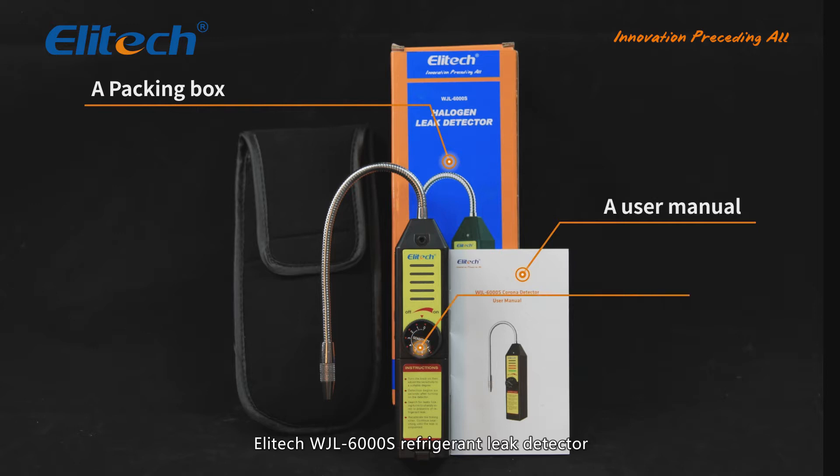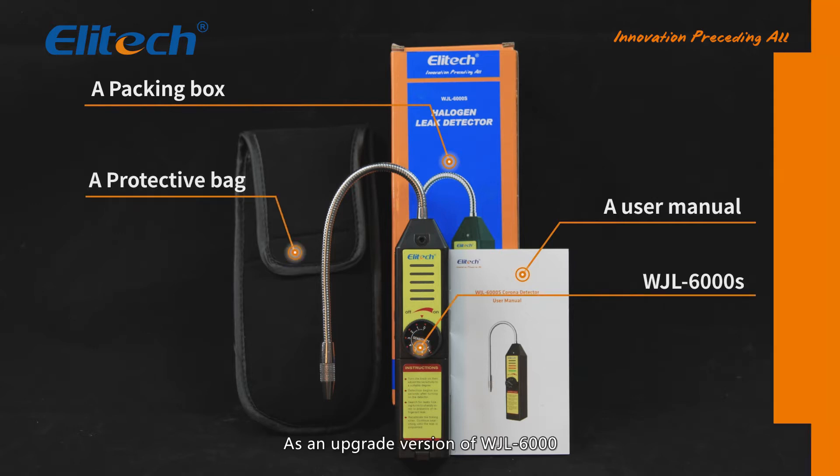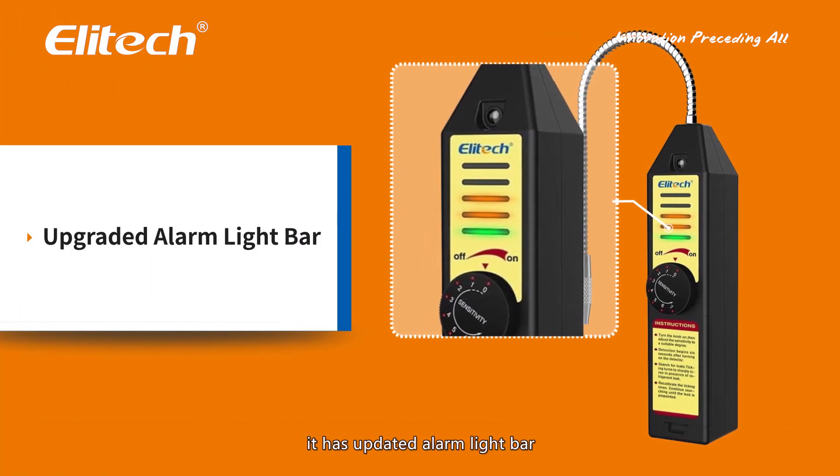The Illitech WJL6000S Refrigerant Leak Detector adopts a Corona Refrigerant Sensor. As an upgraded version of the WJL6000, it has an updated alarm light bar.